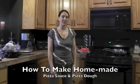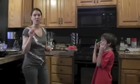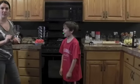Hi, my name is Allison Jones and I'm here to teach you how to make pizza sauce. Homemade, fresh, organic in your own home. You don't need to open up a jar, you can make it yourself.